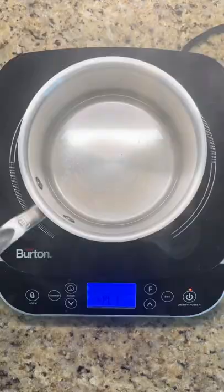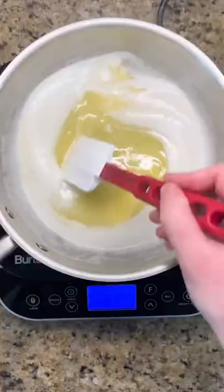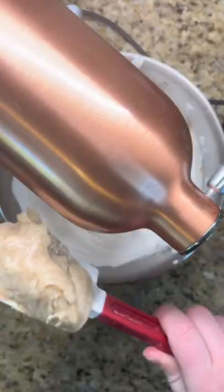Finally for the Swiss buttercream, whisk egg whites and sugar over a double boiler until the sugar is dissolved. Then whisk with a mixer before adding cooled and solidified brown butter.